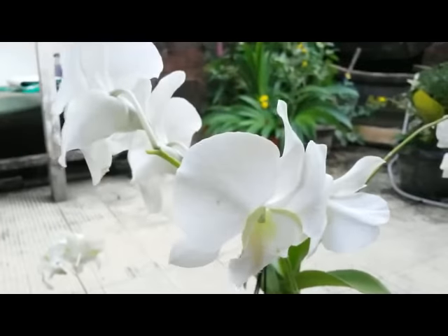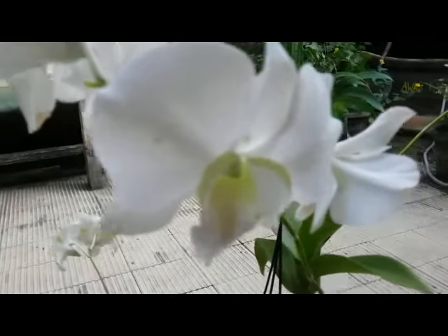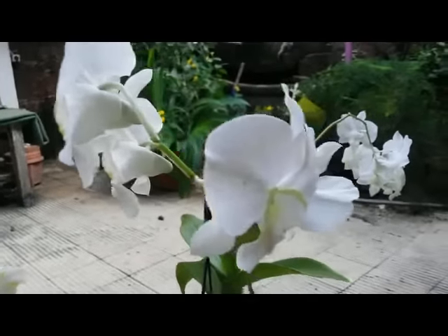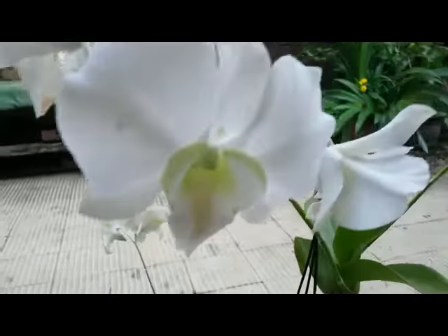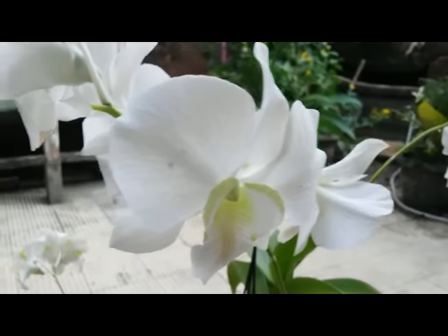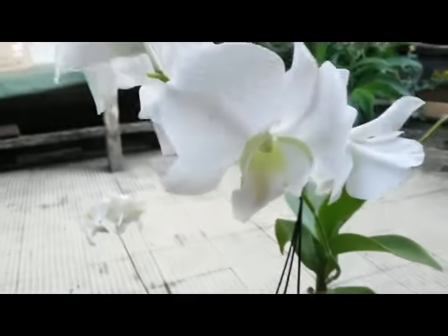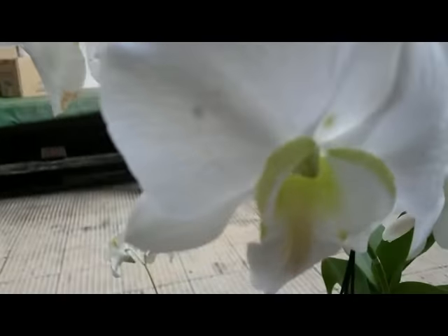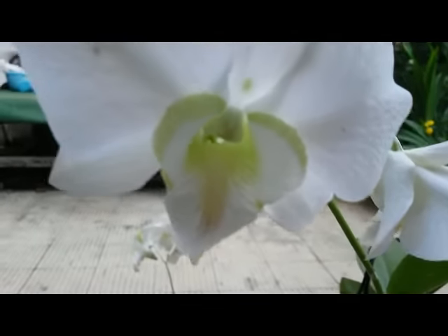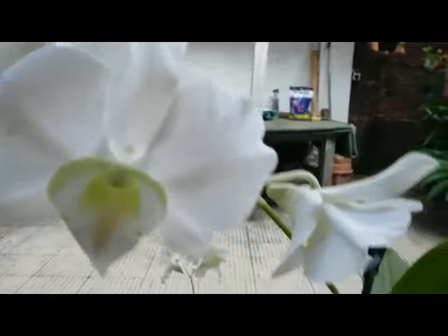Good morning, orchid lovers. This is a dendrobium hybrid but with no ID. I just noticed this dendrobium hybrid with very beautiful flowers. The size of the flowers are bigger than usual dendrobium, with soft yellow labrum or lips. This is a very unique dendrobium.